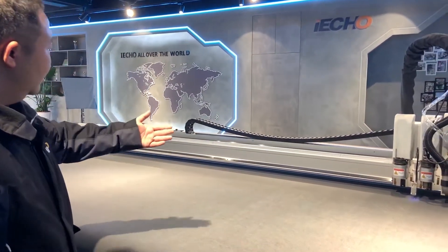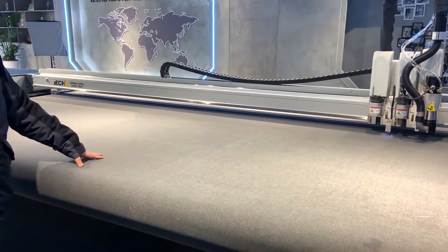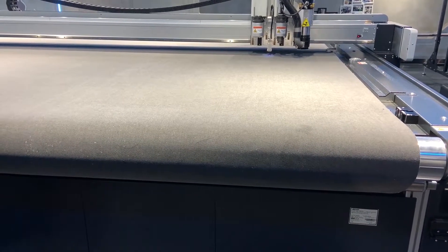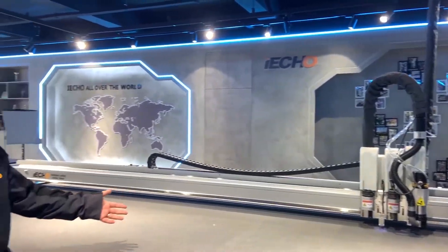This is the conveyor system. It is used for continuous cutting. This means if your material is longer than the table, we can still do the cutting job.